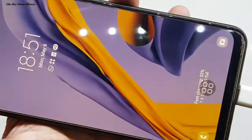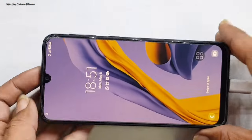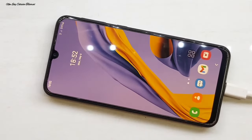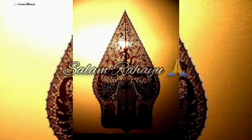Kita cek fungsi dari charger-nya — masih support fast charging untuk pengisian daya cepat. Alhamdulillah, info-nya sudah bisa menyala dengan normal. Jumpa lagi di tutorial berikutnya, semoga bermanfaat. Assalamualaikum warahmatullahi wabarakatuh, salam rahayu.